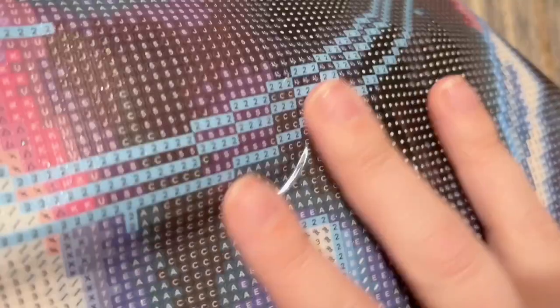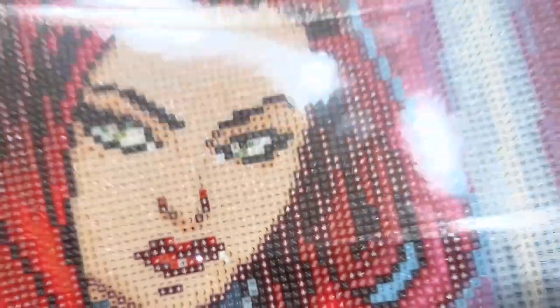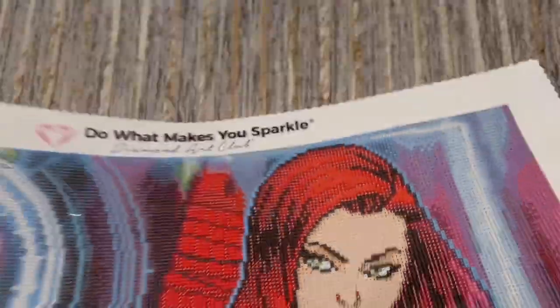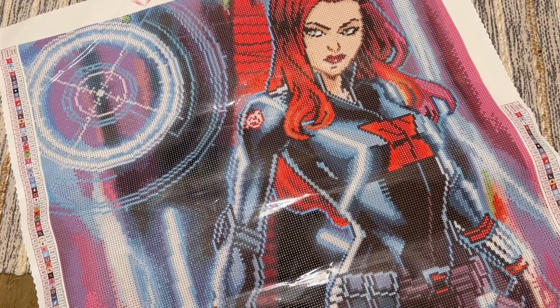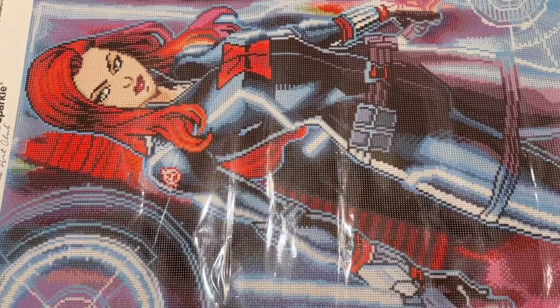The drill field is printed really clearly and we're going to have a decent amount of color blocking in this kit. Color blocking is when you have larger sections of the same color in a small area — those areas tend to go a little bit quicker because you can use your multi-placer. We also have some areas of confetti, like around her eyes and hair details. Confetti is when you have a lot of color changes in a small area — you'll use your single placer and change colors more often. I like having a mix of both.